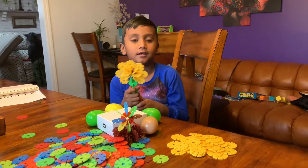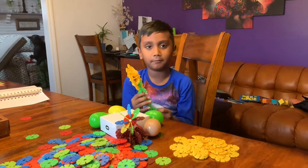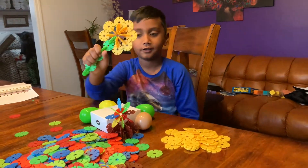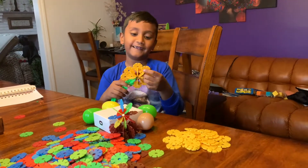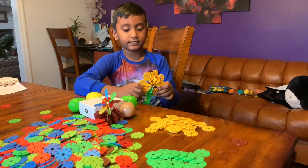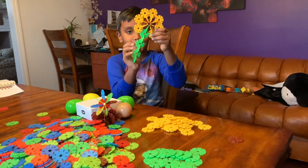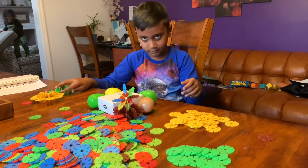Hi friends! Today I'm teaching you how to make a flower. This video is going to be so easy. We need yellow flakes, green flakes, and we need brown flakes to make this flower. Let's get started.